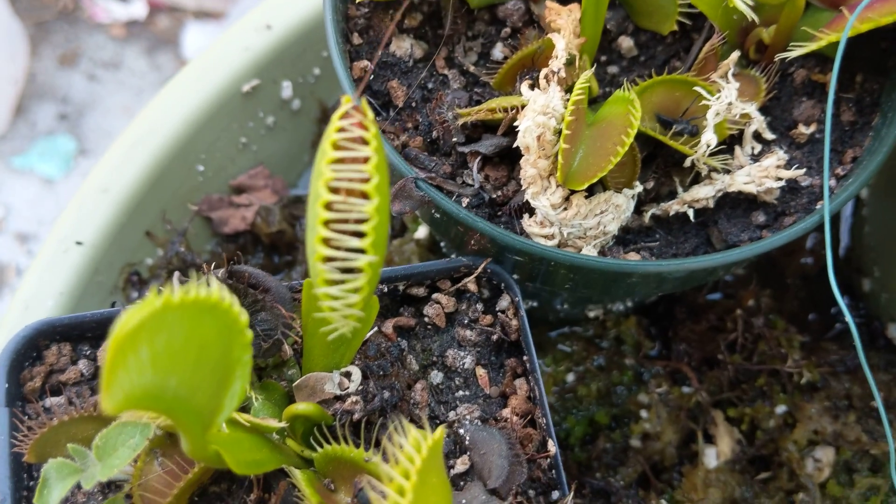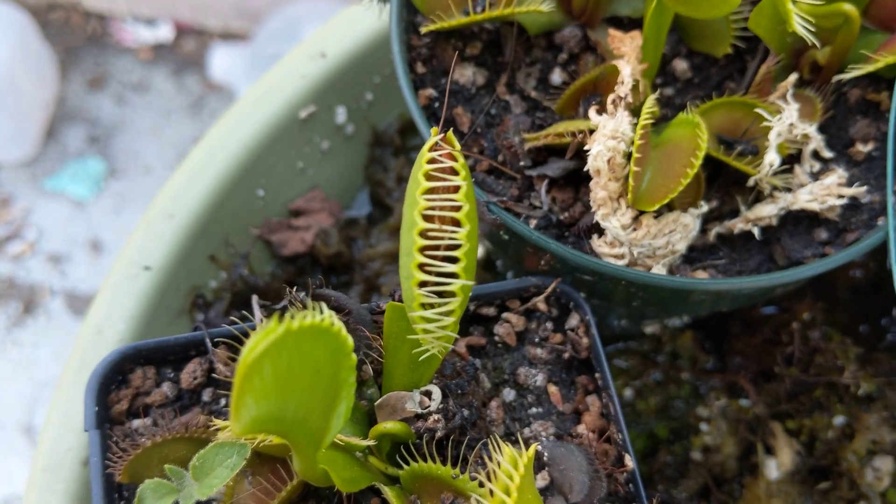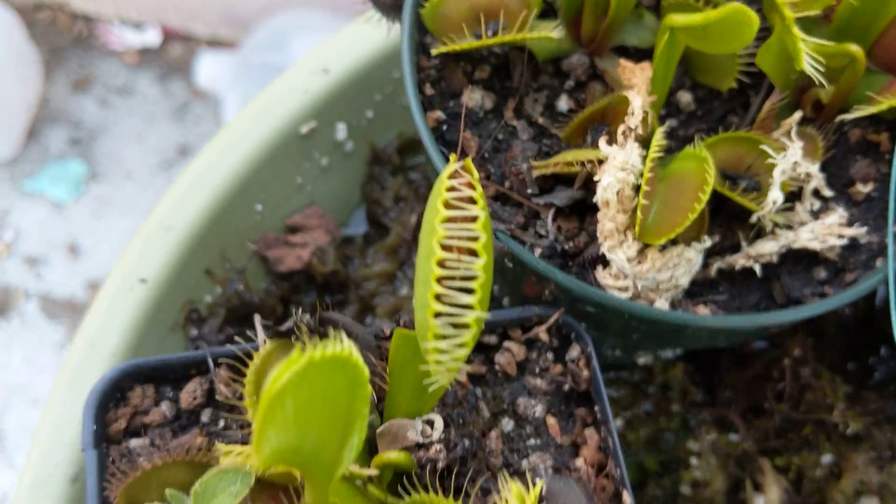Basically how fly traps work is, maybe I can show you with the macro lens, but they have special hairs on the inside. Let me put the macro lens on.